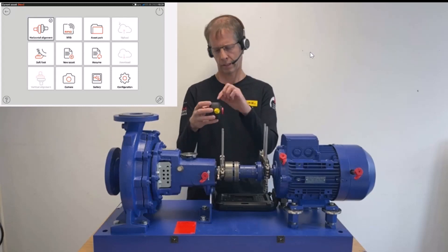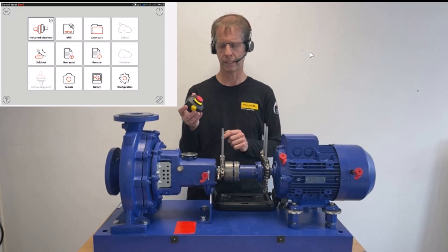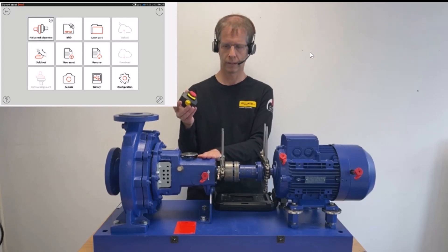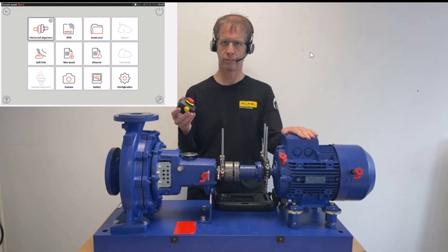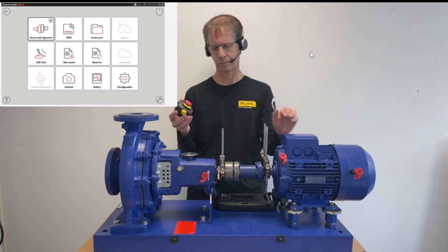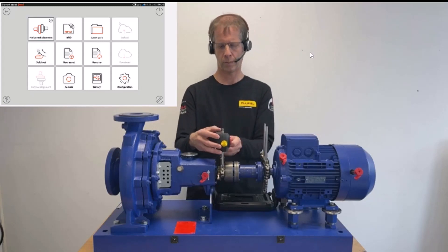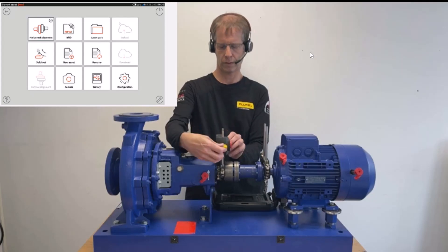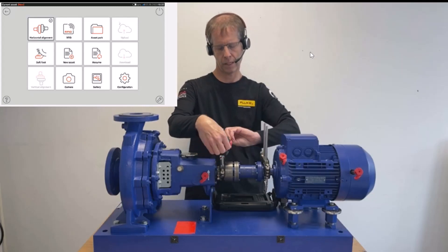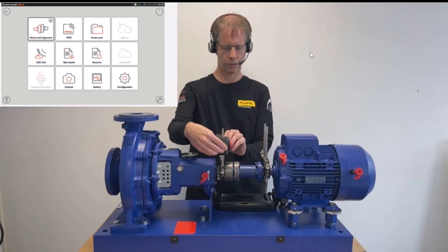This mark we're going to read from the top. The laser goes on the fixed machine — in our case the pump — which we have in front of us. We mount the laser sensor with the white mark on top. On this machine, we're not going to move the pump. I fix the laser by tightening those two yellow screws.